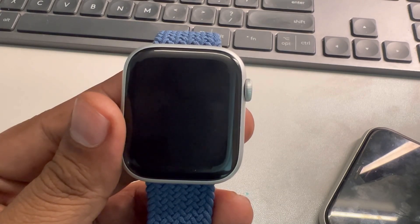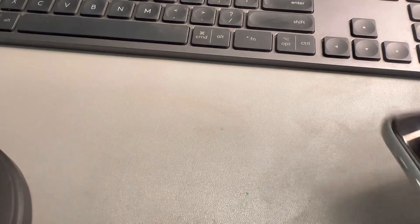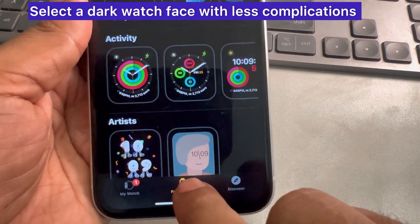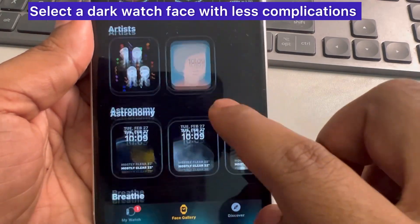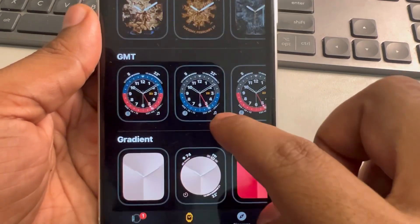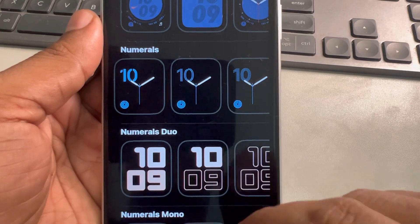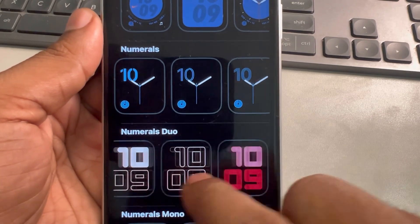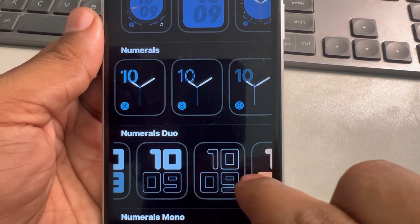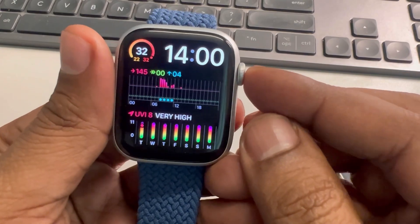One more thing you need to do is choose a watch face that is dark and has fewer complications. Go to the face gallery and choose watch faces that are dark in color and have fewer complications — for example, this kind of watch face has less complications, a dark color, and minimal complications.